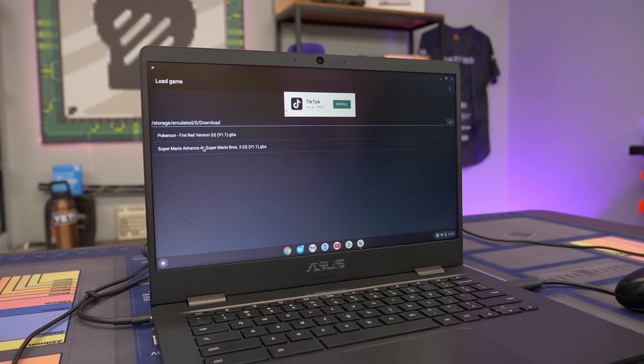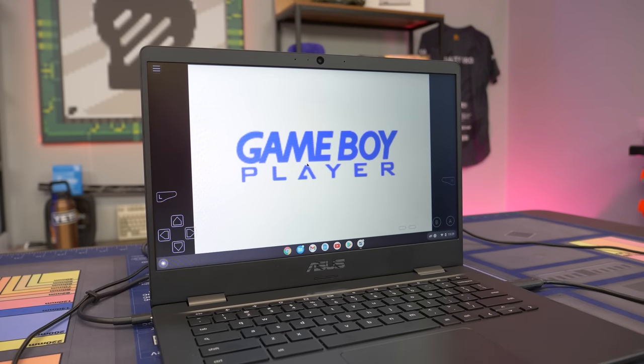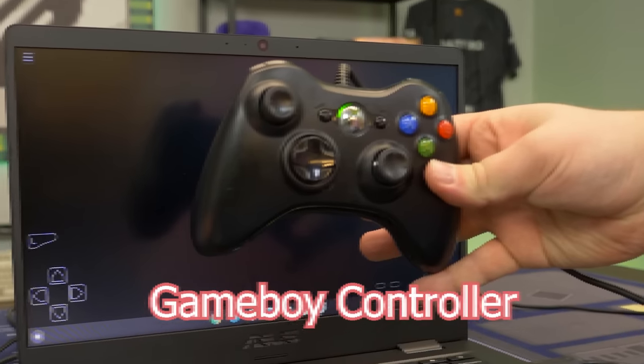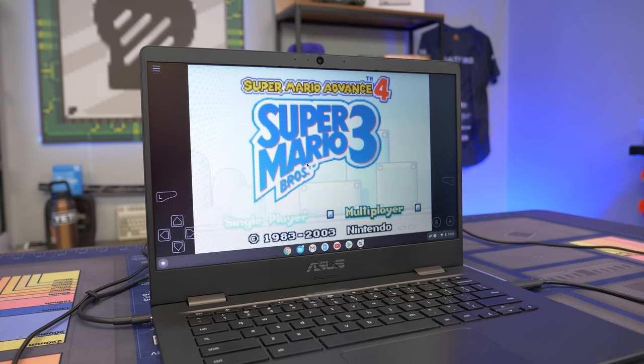Installing the emulator is very simple - all you have to do is install the emulator, download the ROMs from the website, and then load them up into your Chromebook. If you want to legally do this, you need to own the physical copies of these games. So we're going to load up Super Mario Advance 4 just to show you it works, and we're actually using this USB Game Boy controller - it just works right out the gate, plug and play. It auto-detects the controller and automatically maps the controls, and the same thing works for any other USB controller.